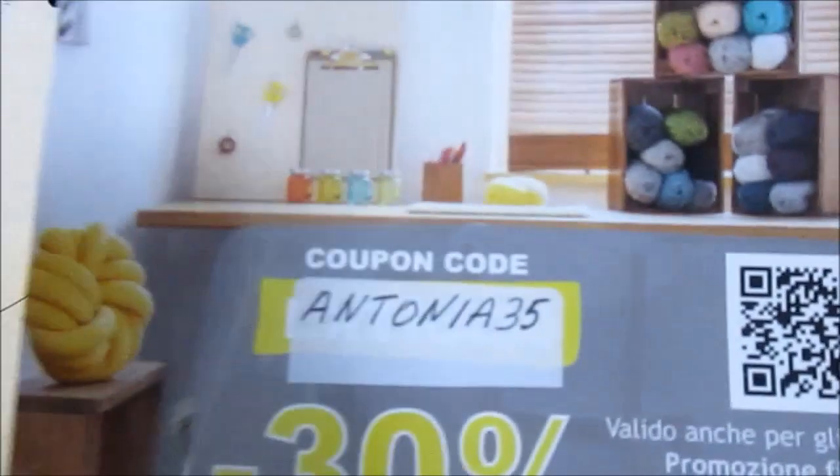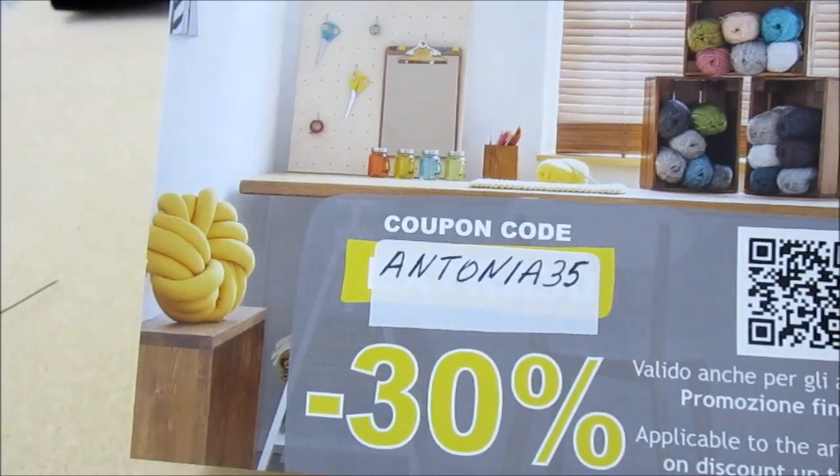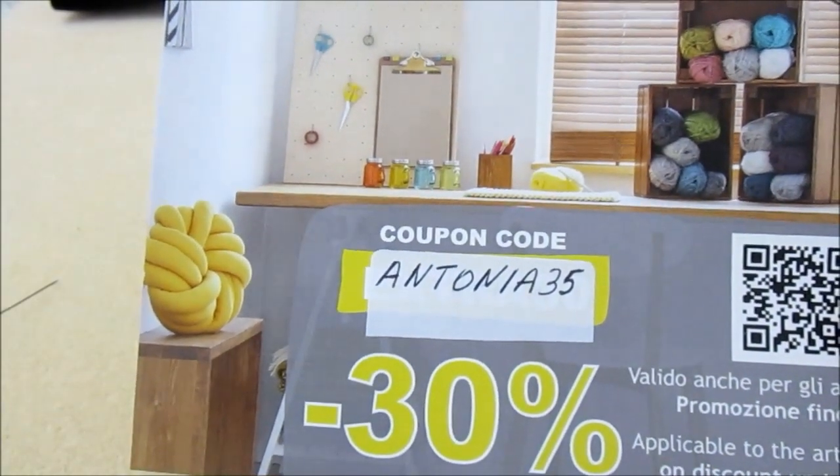Ciao a tutti, bentornati sul mio canale. Oggi il secondo video tutorial in collaborazione con la Do It To. Come promesso, dovevo fare il secondo tutorial. Vi ricordo il codice sconto che è Antonia35, valido ancora per pochi giorni fino alla fine di aprile.